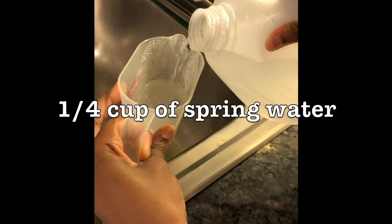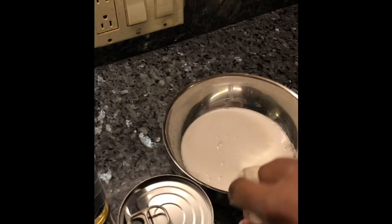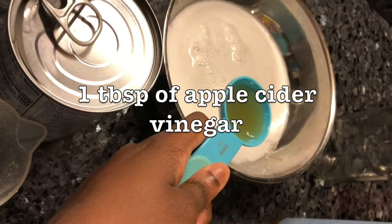Then you will need one-fourth of a cup of spring water. Add the spring water to the mixture, along with one tablespoon of apple cider vinegar.